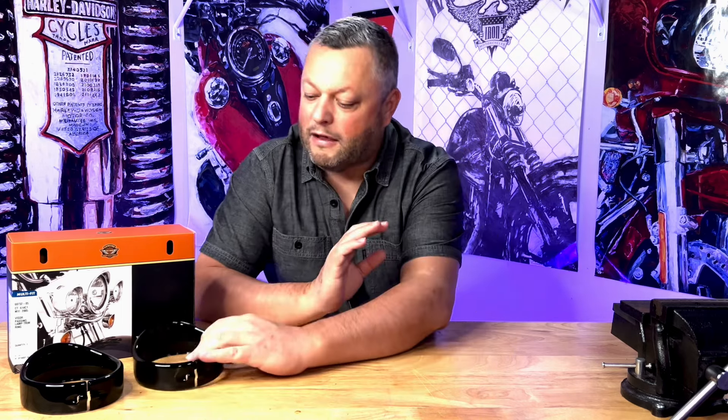That was actually in black. Unfortunately Harley doesn't really offer these trim rings in black, so what I did — I actually purchased the kit that was chrome and then I contacted a local company called The Powder House. They actually helped me do the powder coating on this product, and I can tell you the quality of the powder coating that was done on this is truly outstanding. If you are looking for a shop to help with your powder coating needs, The Powder House is definitely the place to go.